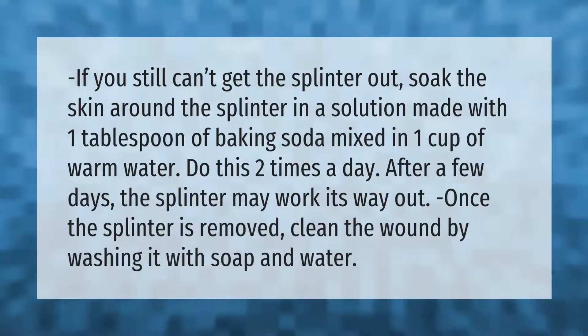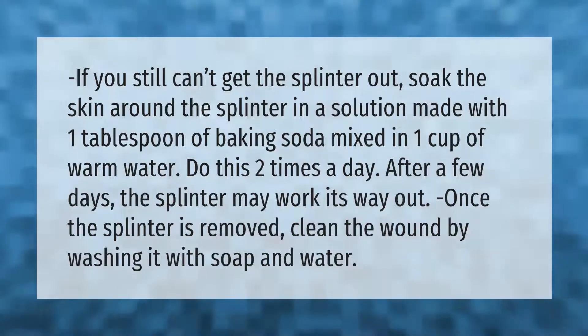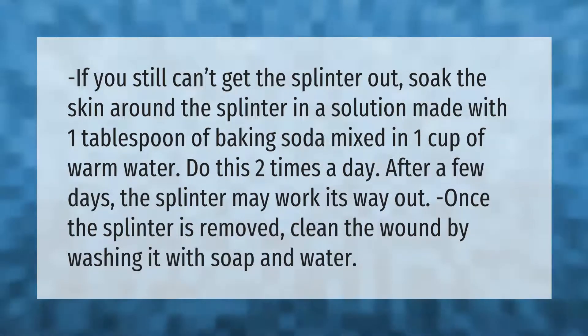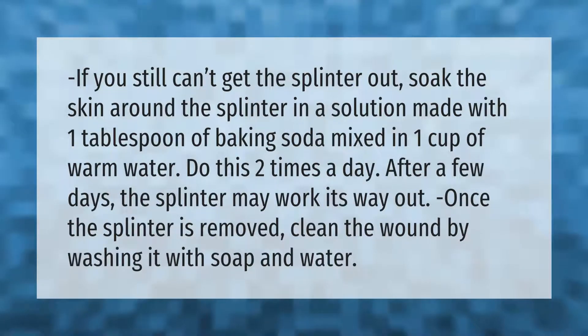If you still can't get the splinter out, soak the skin around the splinter in a solution made with one tablespoon of baking soda mixed in one cup of warm water. Do this two times a day. After a few days the splinter may work its way out. Once the splinter is removed, clean the wound by washing it with soap and water.